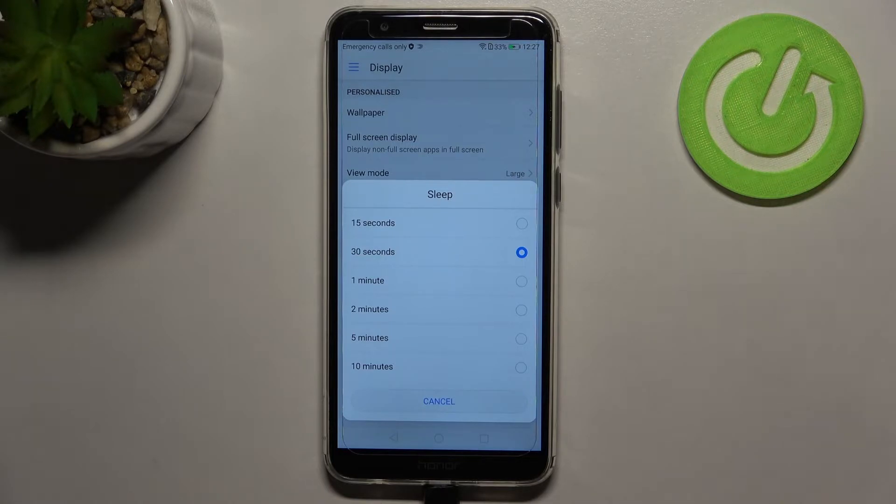Right now we've got 30 seconds applied, so if you'd like to change it, all you have to do is simply tap on the option you'd like to use.